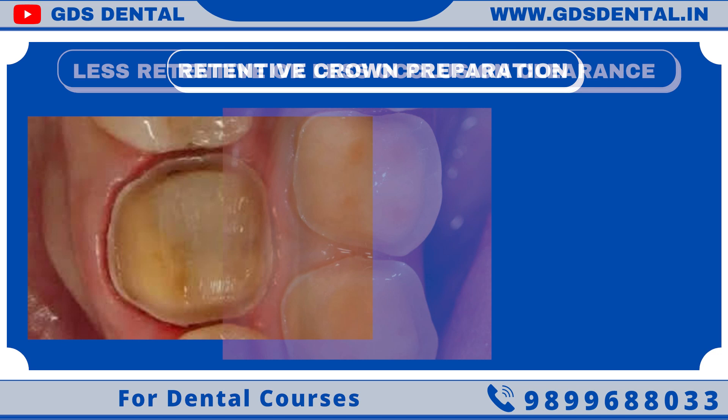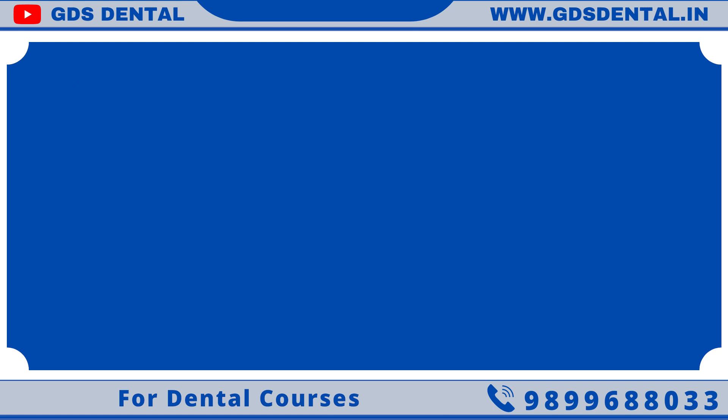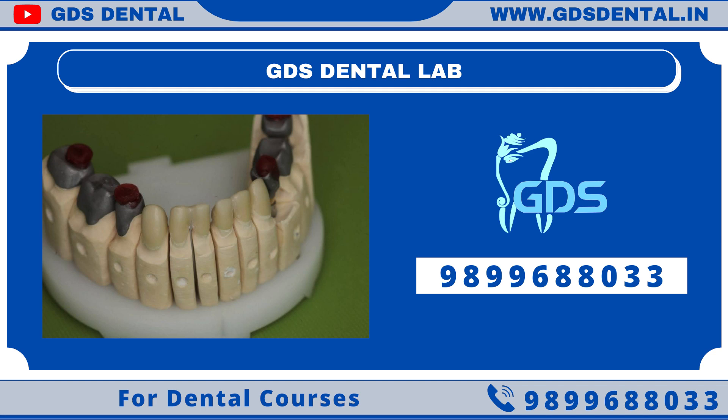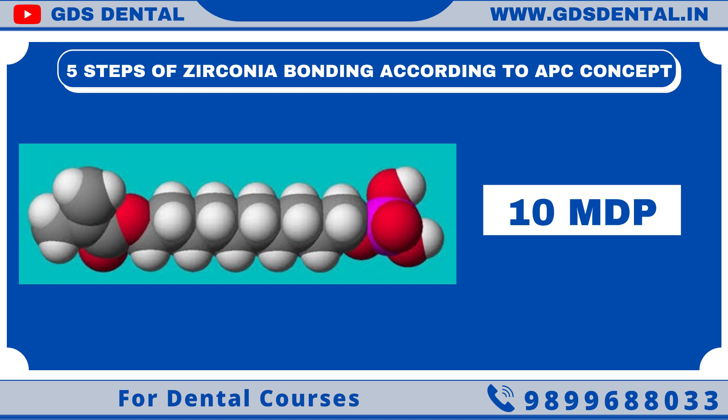But if your zirconia crown doesn't have retention, or it is thin and weak due to less occlusion space, then we have to bond zirconia to tooth. In order to have a successful restoration, your lab plays an important role. If the zirconia restoration doesn't have a close fit, then your restoration will fail. For bonding zirconia, we have to follow 5 steps according to the APC concept. 10 MDP is key to bonding, as it can chemically bond to both tooth and zirconia.